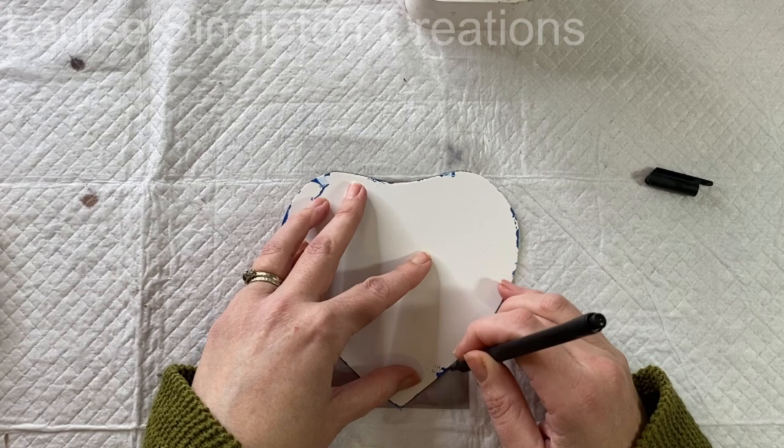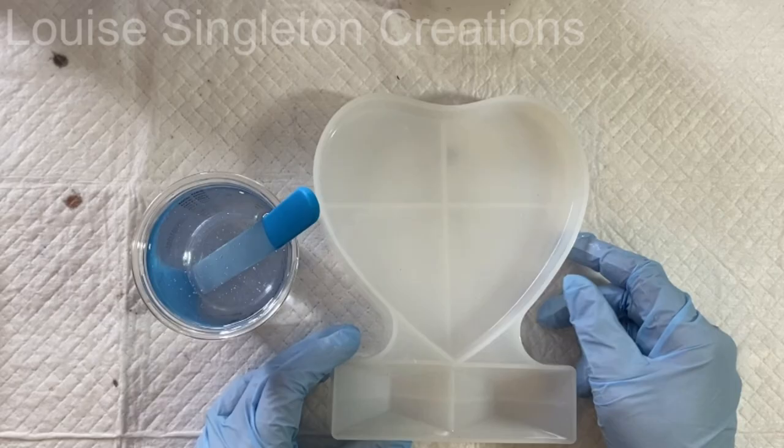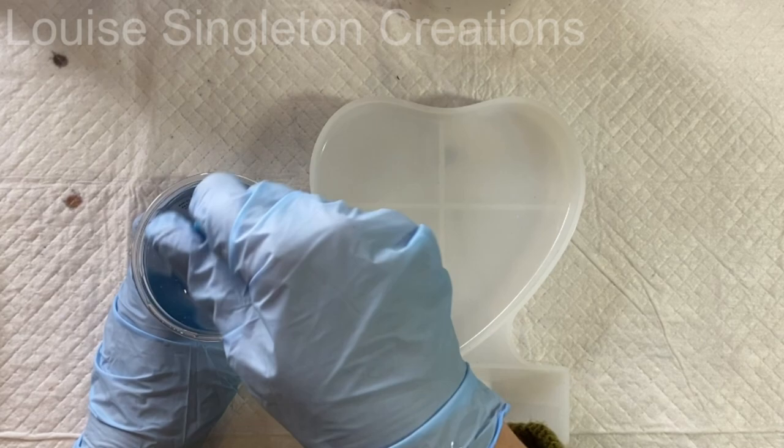Here I'm just using my template to draw around the heart onto the photograph so I know where to cut it. Unfortunately my photograph wasn't really big enough to fill the heart, but that was okay because I decided to fill it up with flowers around the outside, so you can't tell in the finished piece.